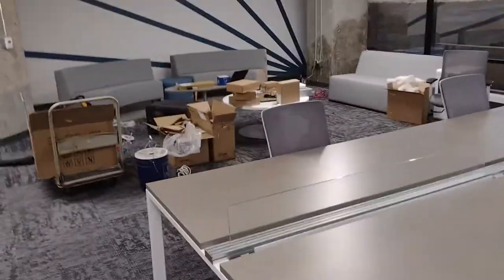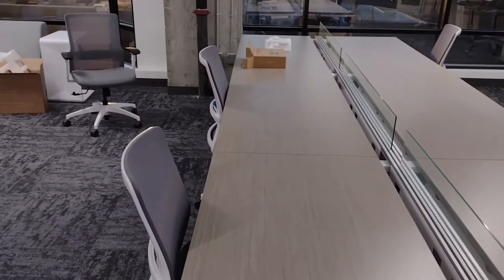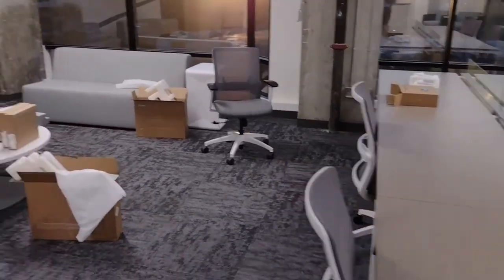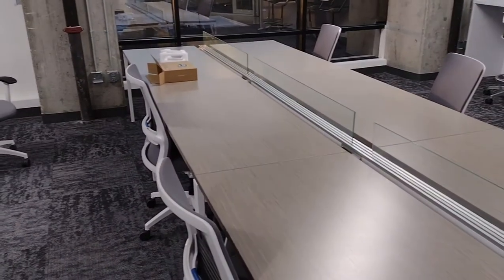I'm only going to run one wire per cube section, and then run a switch under the desk to feed these cubes. Ideally that's not the right way of doing it — the right way would have a dedicated wire — but they might get rid of these desks eventually and get something else.